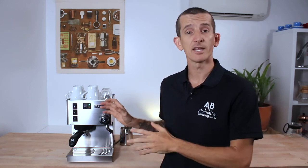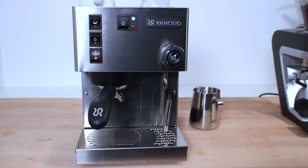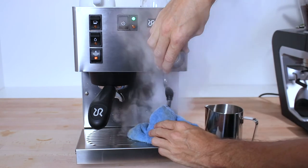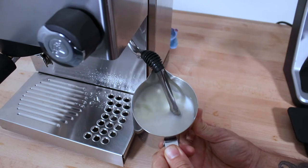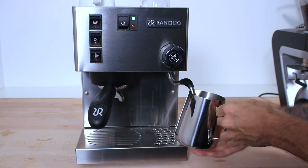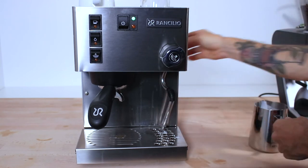We have to steam the milk first. My machine is on and currently sitting idle ready to brew coffee. I'm just going to flick the steam switch on, which will turn on the boiler and bring it up to steam pressure. There's one thing everyone says about the Rancilio Silvia — it has loads of steam power, and it really does. Turn off the steam button when you're almost done steaming to get the machine cooling down quickly, ready for brewing your espressos.